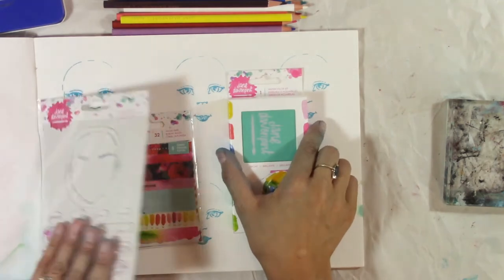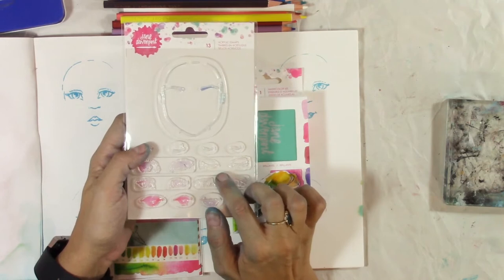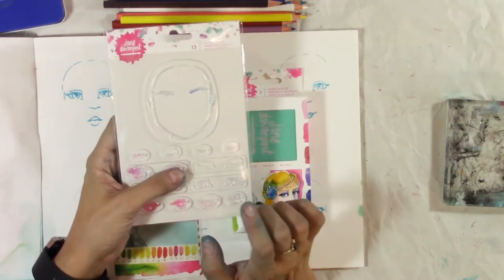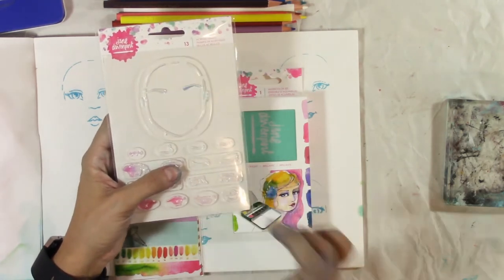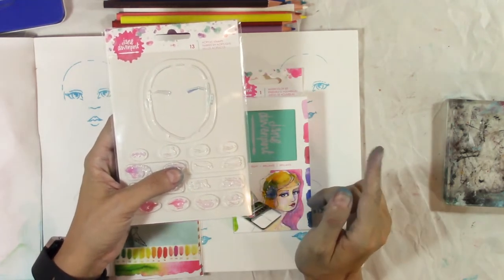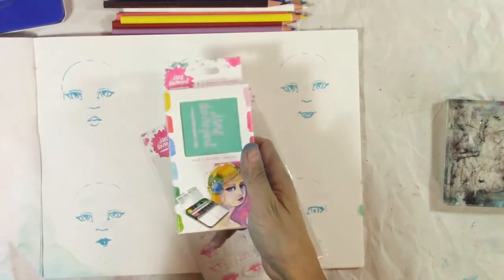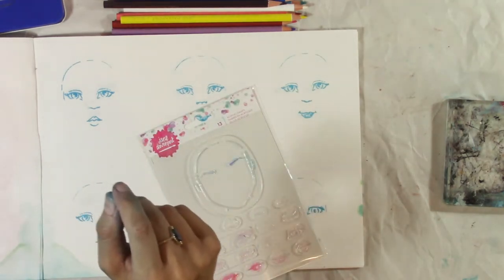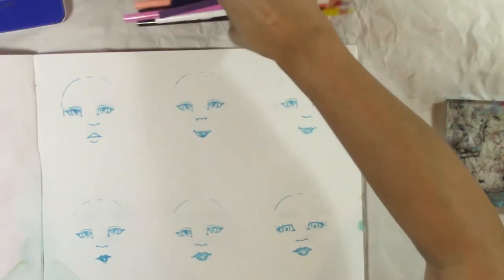So the giveaway — one of the things in the giveaway is this set of stamps, and we are going to be taking a look at how you can use these. For those of you who want to know how to enter, just keep watching and I'll let you know later. Also in the giveaway is some washi tape and a brand new palette of watercolors — the Brights from Jane Davenport — which are awesome. Check out my other videos to see about those.